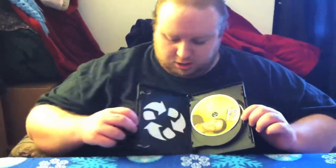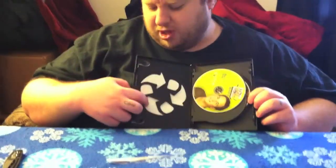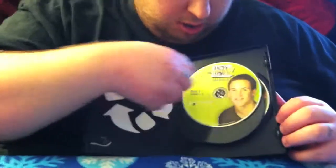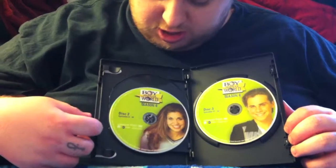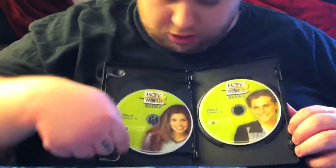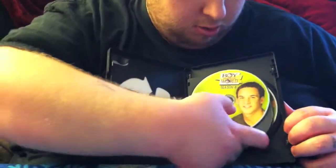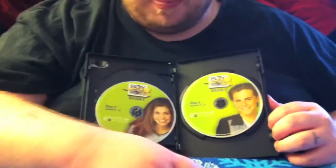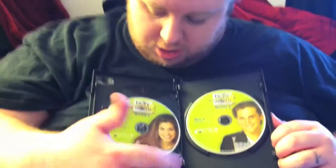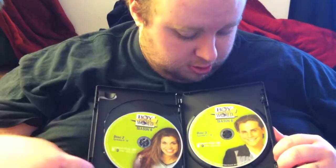There's a little recycle thing — I really hate how they do this. But as you can see, here's the first disc, flip it over, the second disc with Topanga, and on the first disc is Cory. The other disc is Sean. It's 22 episodes, so you got the full complete season here. That's cool.